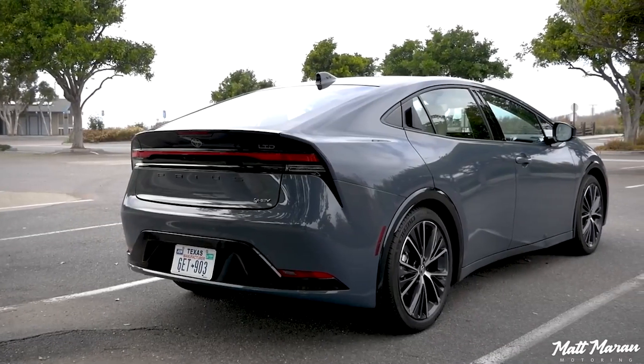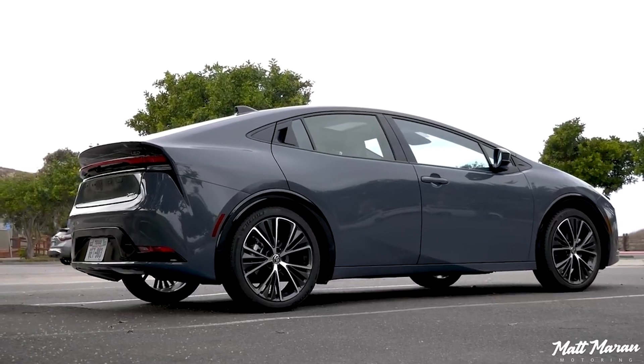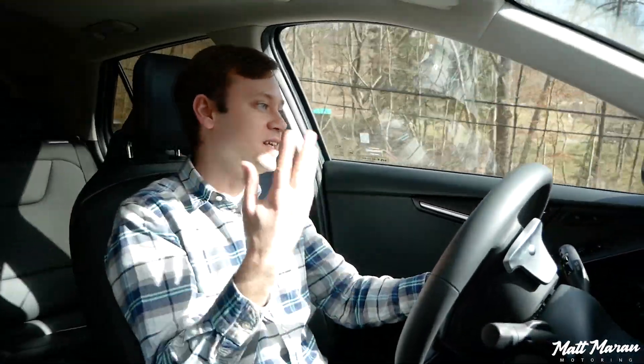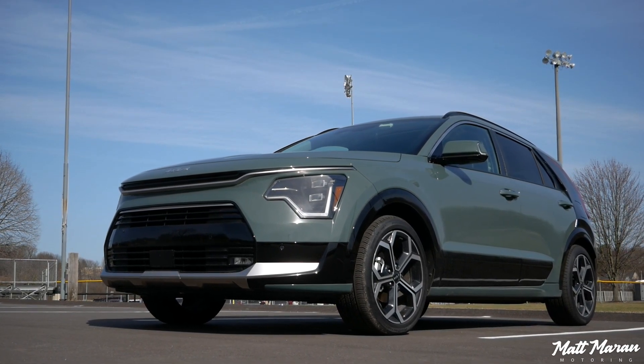If you want a sportier hybrid, the new Prius is definitely the way to go — it's much faster and handles better, as long as you can give up the extra practicality you get here in the Niro. For the average commuter, handling is totally fine — not sloppy, still nice and tight and composed. The fact they kept it just over 3,200 pounds means it's pretty light, which is refreshing. With this new generation, the wheelbase is about an inch longer than before, which helps give more stable and planted handling.